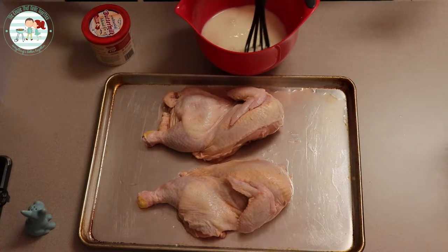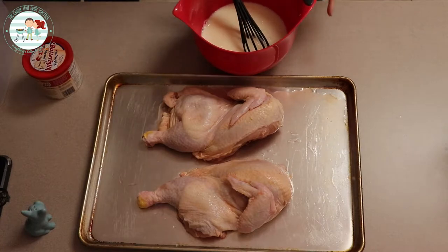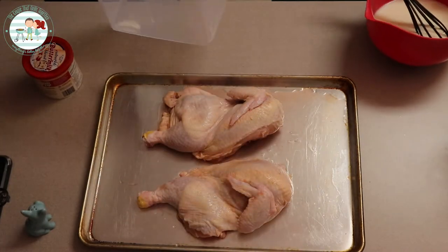I made three cups of buttermilk and we're going to take these chicken halves, put them into a food safe container with the lid, and we're gonna pour the buttermilk over it and let it hang out in the fridge overnight.